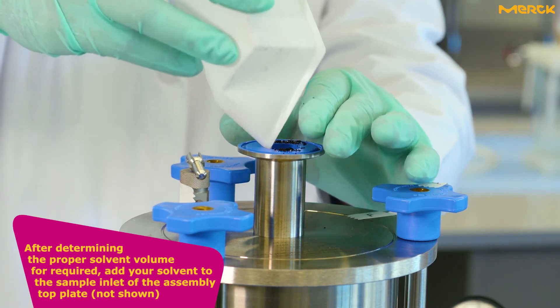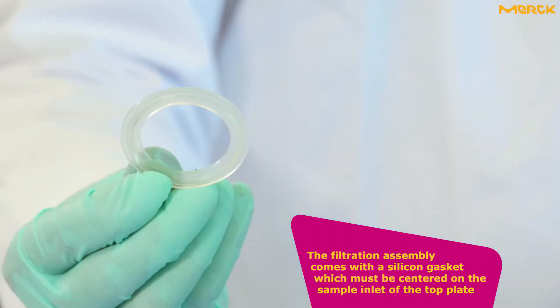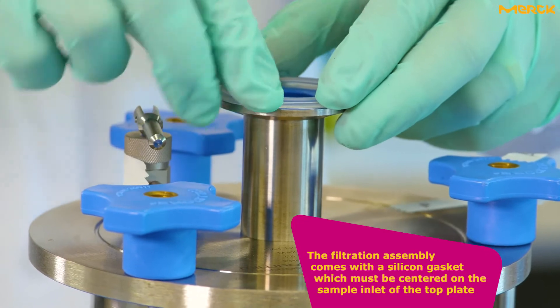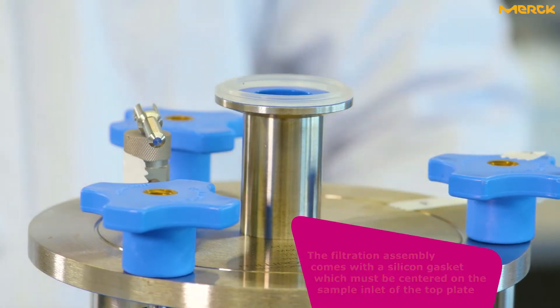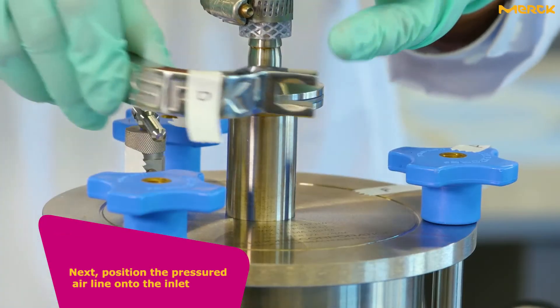The filtration assembly comes with a silicon gasket which must be centered on the sample inlet of the top plate. Next, position the pressure airline onto the inlet.